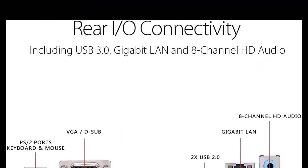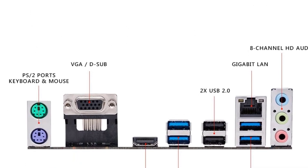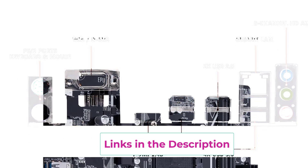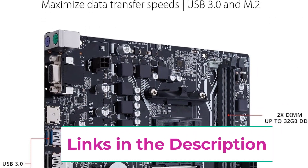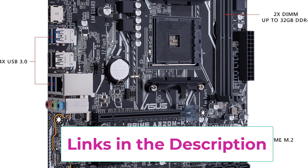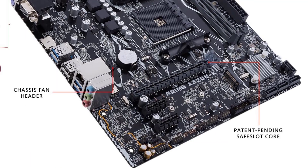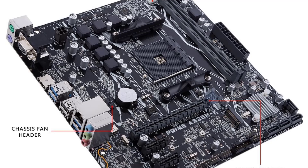For its CPU socket, it uses the AMD AM4 socket, the same as other AMD motherboards. However, because this is an affordable motherboard, you only get two memory slots that support up to 32GB of memory. This compact motherboard comes with just three expansion slots, and you get a total of four SATA ports and one M.2 SSD slot for storage, allowing you to build a decently large NAS.